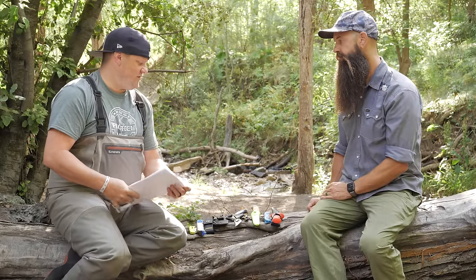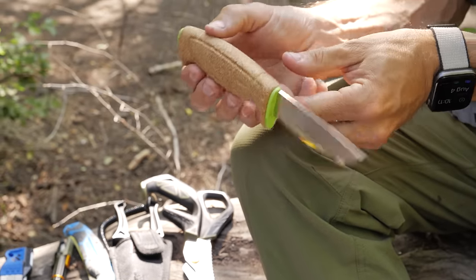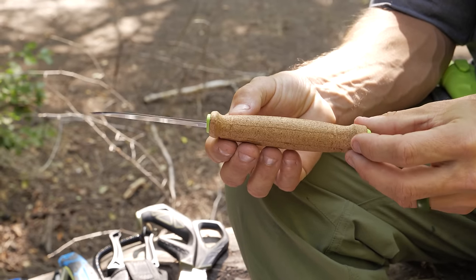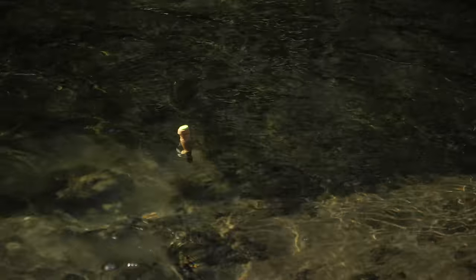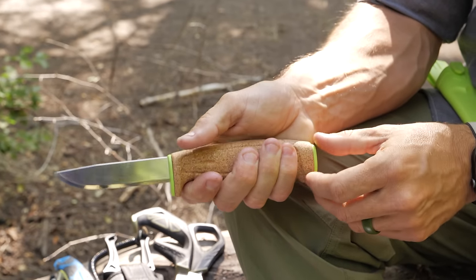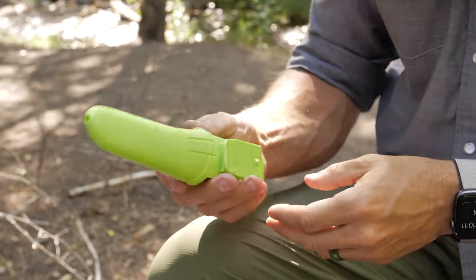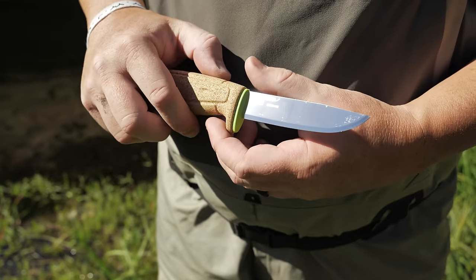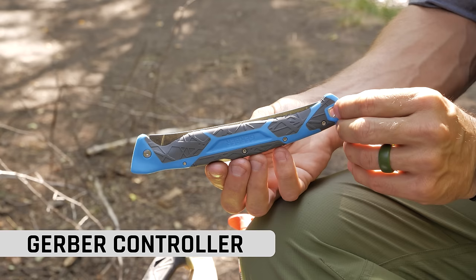Up next is the Mora knife — a fixed blade bushcrafting knife with a cork handle. I dropped it in the river a few times to test it and it floated tip-down, with just the cork butt end sticking up. The neon green color was really easy to see in the river even with only a small portion above water. As a fly fisherman I'm drawn to it because cork is what you have on the end of a fly rod, so in hand it feels really awesome. It's $30 on the website.